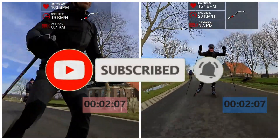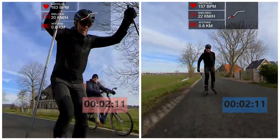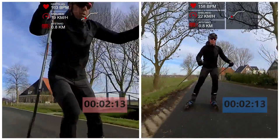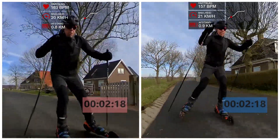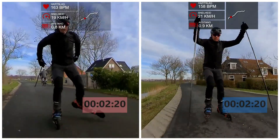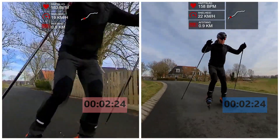And before I forget, if you want to see more videos like this one, please like, subscribe, and hit that notification bell so you won't miss any new videos in the future. And if you have questions or remarks, please leave them in the comments section below and I'll be happy to answer them. Suggestions for future videos are welcome too.